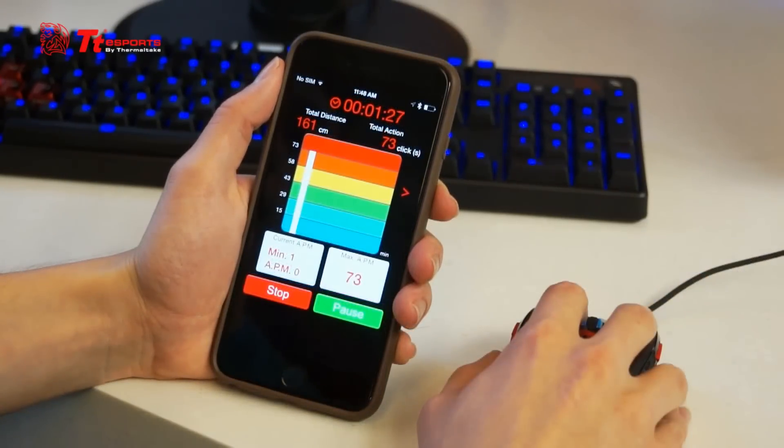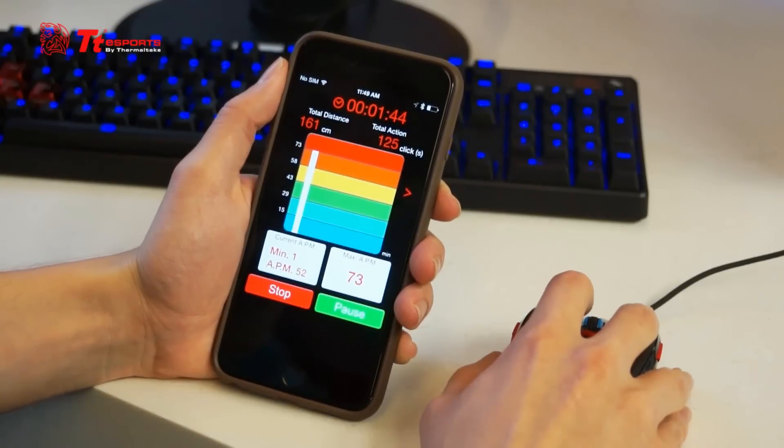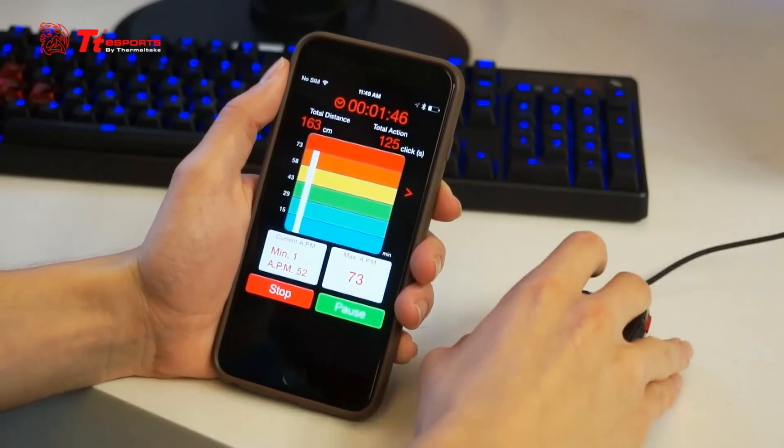Right now we have already started our activity and as you can see, I have 73 clicks and counting. It's going to keep going up as long as I keep clicking. Notice that I'm not moving my mouse and thus the centimeters moved is not moving either — it's not going up, it's not going down. Now I'm moving my mouse but I'm not clicking.